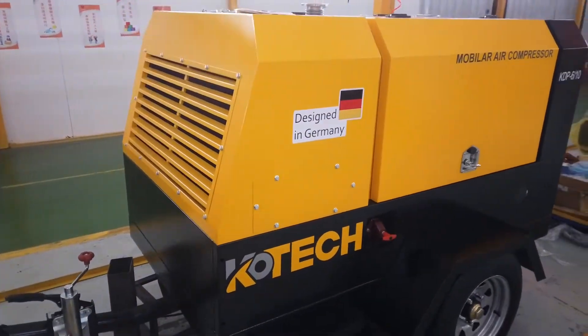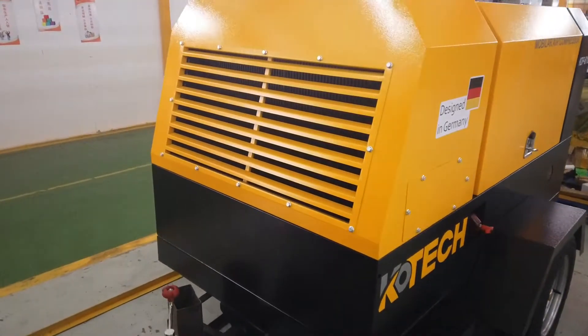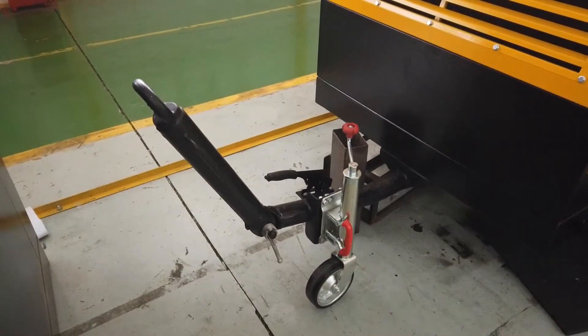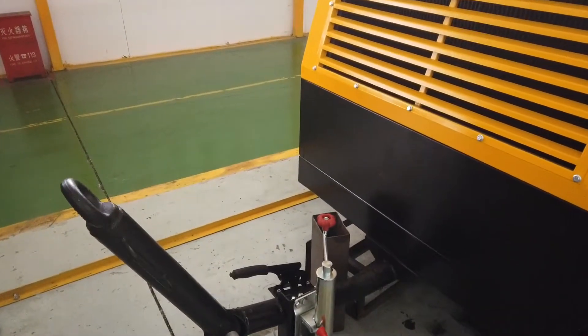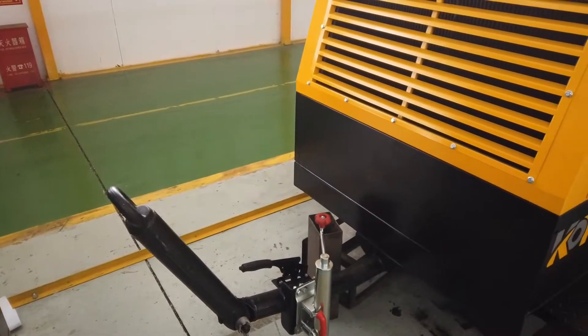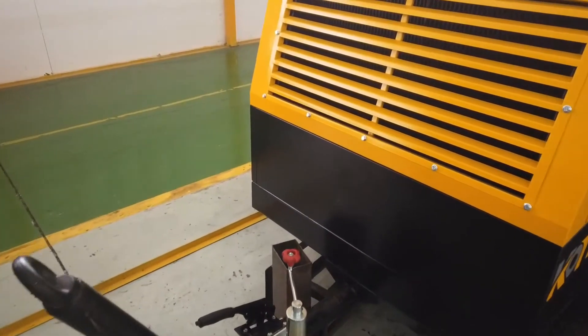The pressure is 10 bar and the airflow is 6 cubic meter. You can mount it to your truck and connect it for taking it to outdoor projects, construction, and mining projects as well.